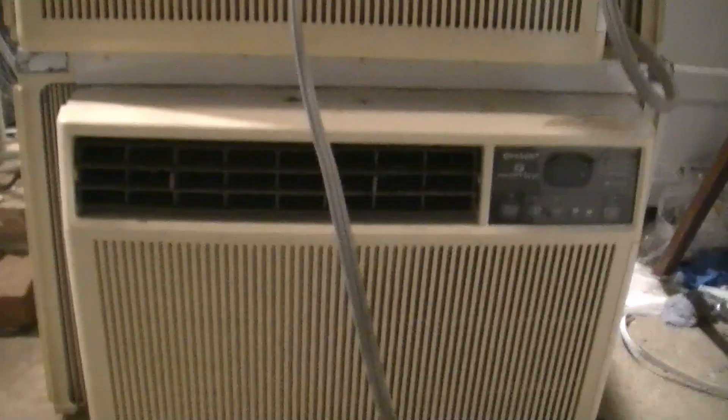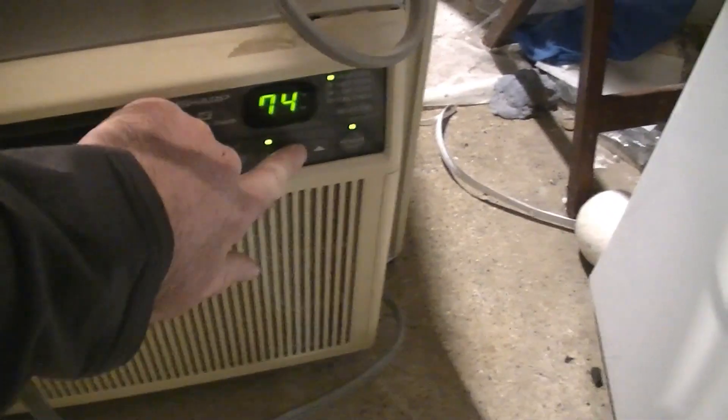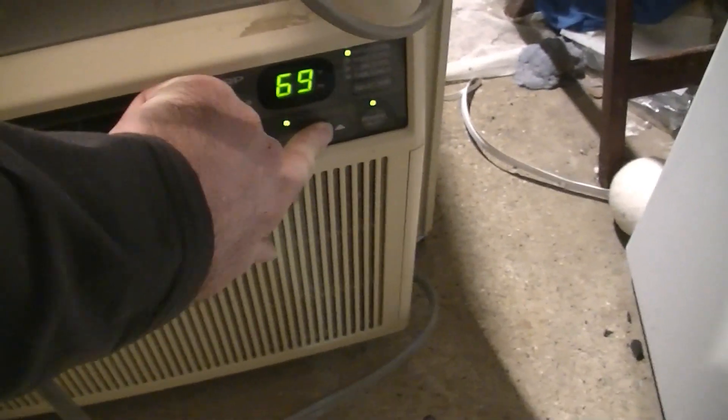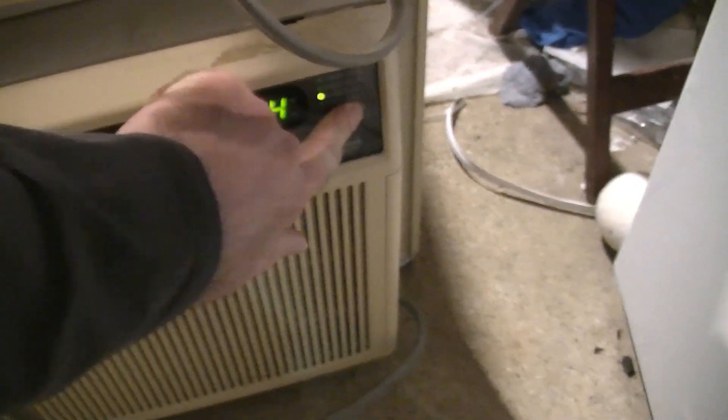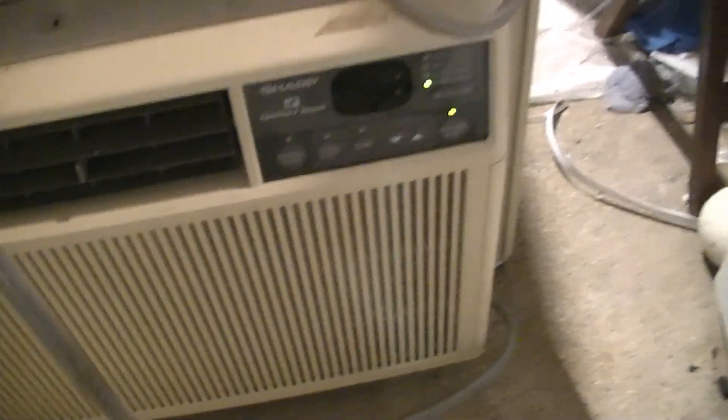I'm going to start up the bottom one next. This one doesn't make nearly as much noise. Let's start up the 8500 — this one's a lot quieter, as you can hear. Here's the compressor. Doesn't sound bad at all. Let's get these things apart and start servicing them.